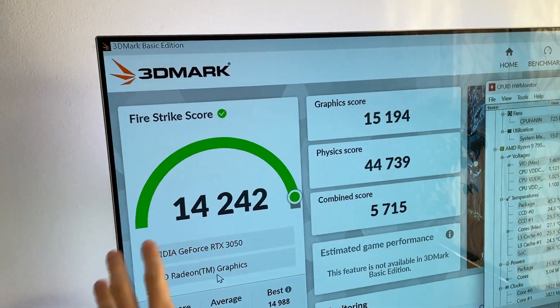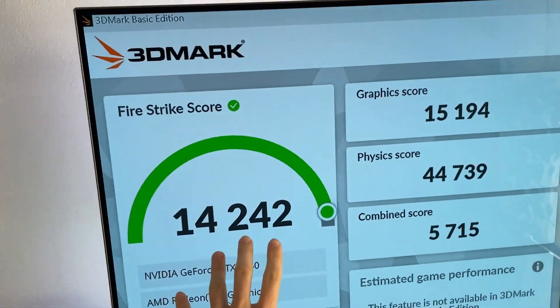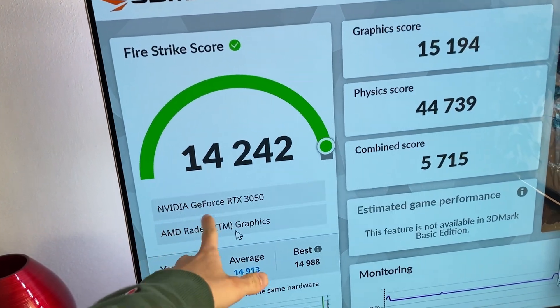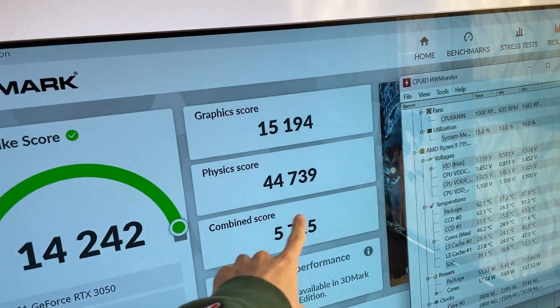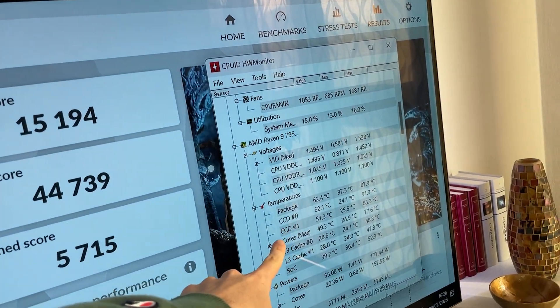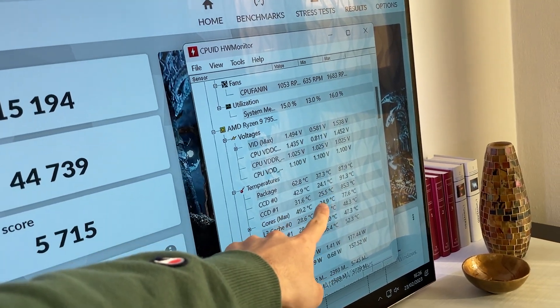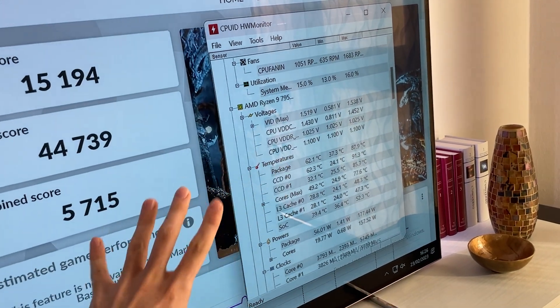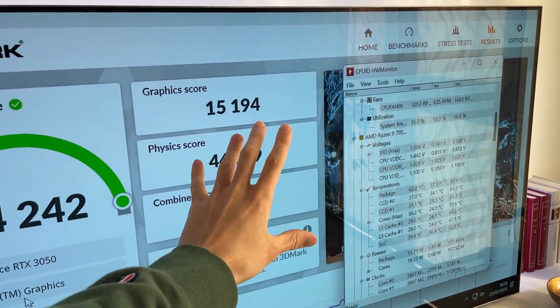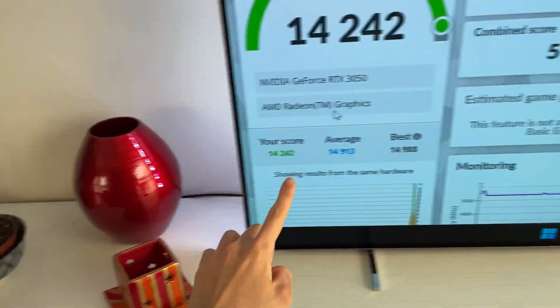I've also run a quick Fire Strike score. Obviously this is the biggest bottleneck ever because we have a Ryzen 9 with a 3050 in a gaming benchmark, but we have a nice 44K in physics. The maximum temperature reached was 91.3 degrees on the CCD, which is actually really nice for this kind of CPU. So in games it holds its own very well.